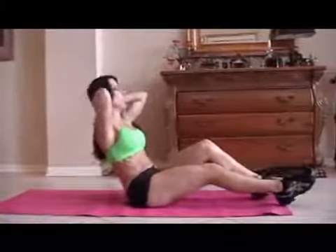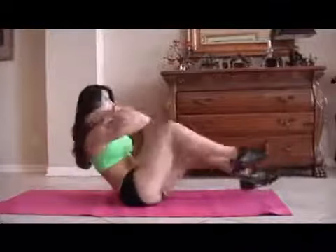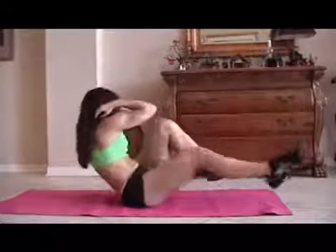Now we're going to move into bicycles. We're going to balance, put our hands behind our head, and bring opposite elbow to opposite knee. Ready for 15 — really twist as you go through each rep. Counting 1 through 15.